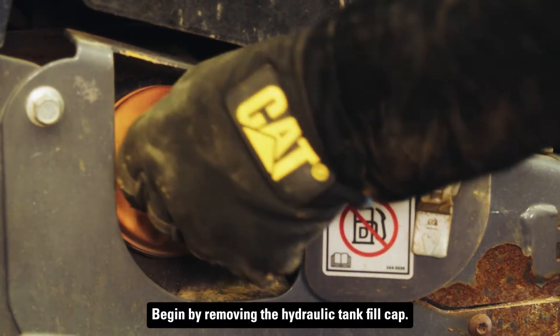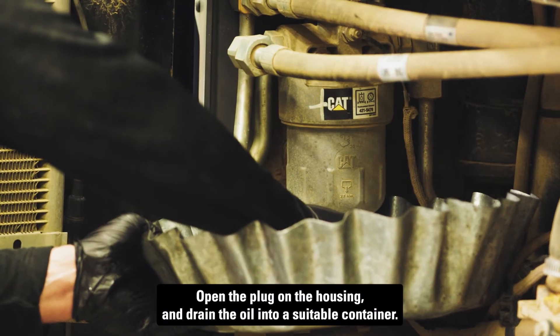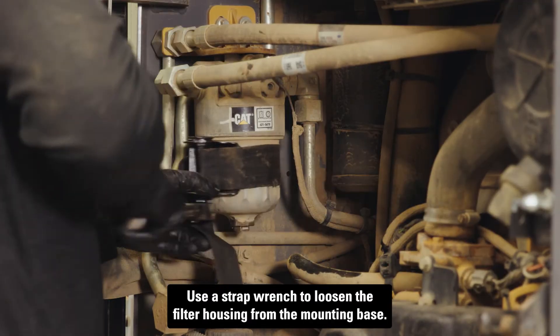Begin by removing the hydraulic tank fill cap. Open the plug on the housing and drain the oil into a suitable container. Use a strap wrench to loosen the filter housing from the mounting base.